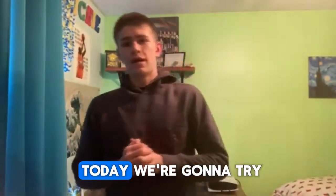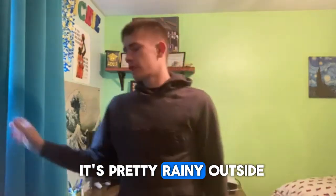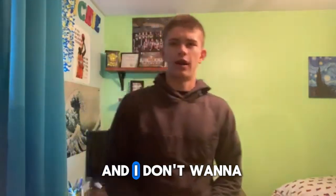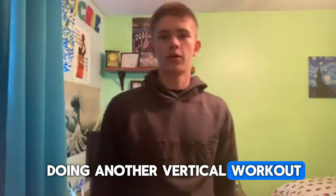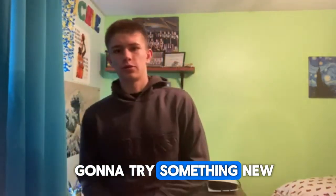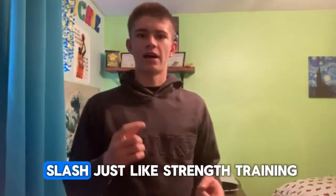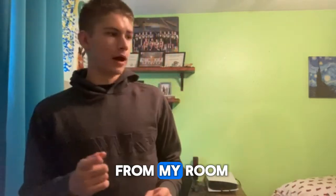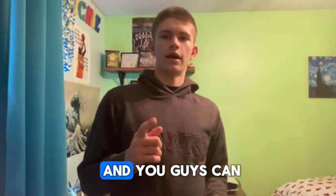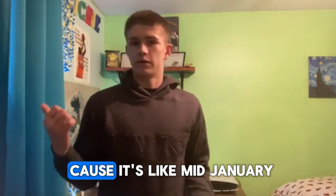Hey, what's up. Today we're gonna try something a little bit different. It's pretty rainy outside right now and I don't want to go out there and potentially slip and hurt myself doing another vertical workout, so I think I'm gonna try something new — a vertical workout slash strength training from my room, and you guys can follow along.